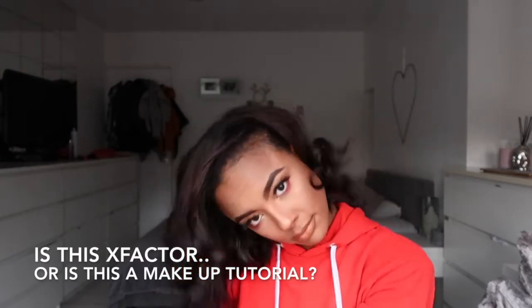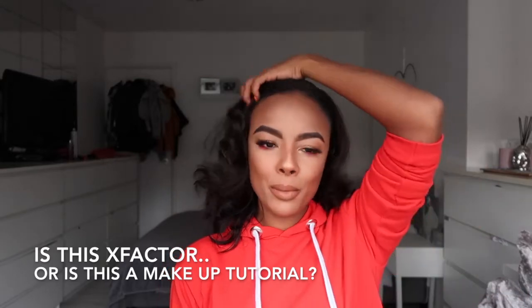What's up YouTube! Today I'm going to be doing a makeup look, a makeup tutorial on this look. If you'd like to see how I achieved it then stay tuned!